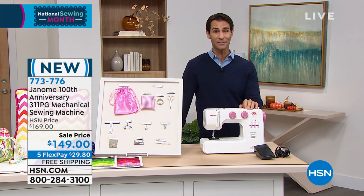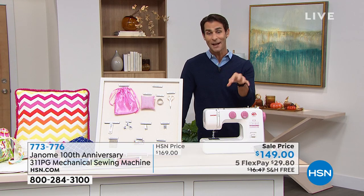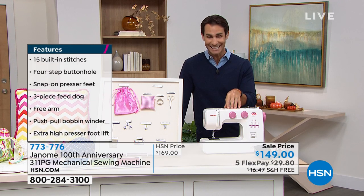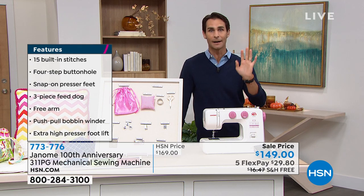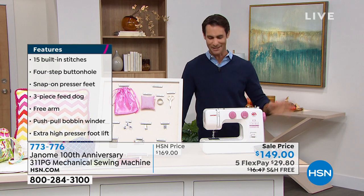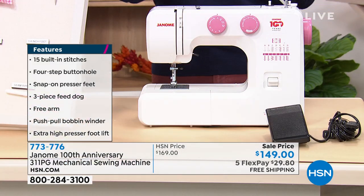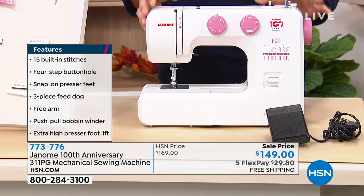$149, and we're taking $20 right off the top. Five flexible payments — so $20.80 is all you're putting down today. We're going to cover the shipping and handling to send this out to you, and you can get started immediately with all of your projects and just let your creativity run wild. I'd love to bring in our guest — she's going to walk us through everything, how to use everything, and why this is such a great machine.